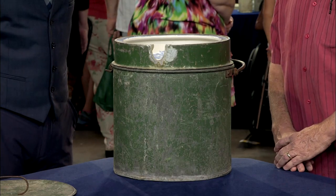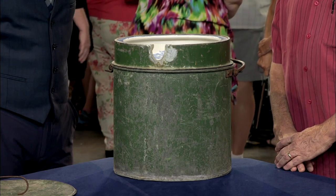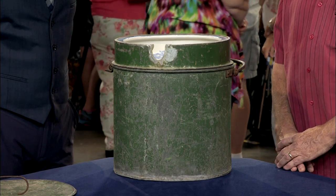The paint on the outside is entirely original to the piece. This is painted metal, probably zinc. I don't think anything's been done to this since it was new in about 1840, and that's one of the things I love about it.